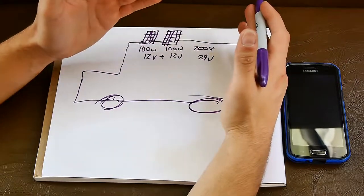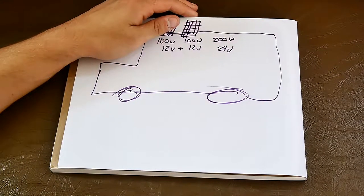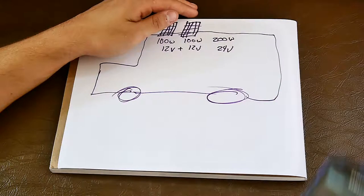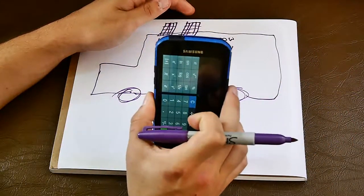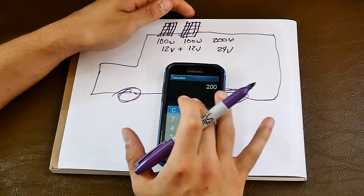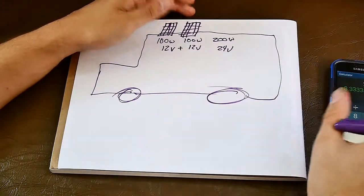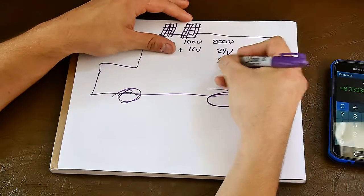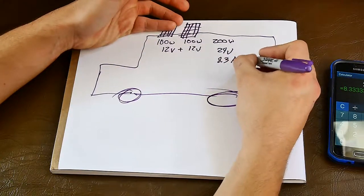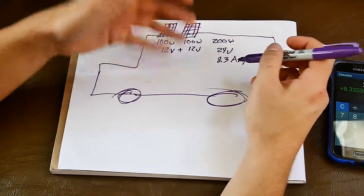For the amperage, all you have to do is divide the wattage. So we've got 200 watts divided by 24 volts, and we get our amps: 8.3 amps. So we have 200 watts, 24 volts at 8.3 amps.